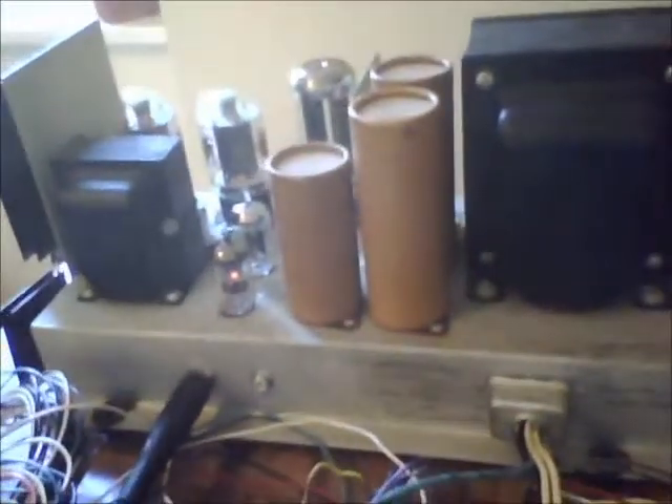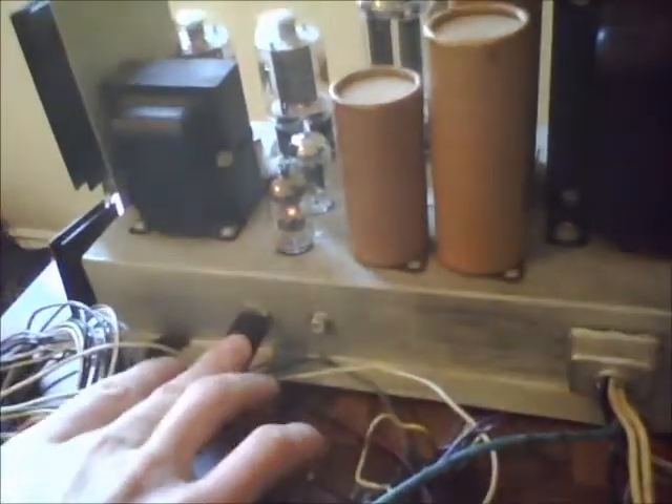Hey guys, I've got here a 1957 Golbranson organ amp that I've been working on for a customer. Here's the amp. I needed some filter capacitors replaced internally as well as a quarter inch jack installed for input, as you can see right here. I've got it all powered up and the tubes are glowing.